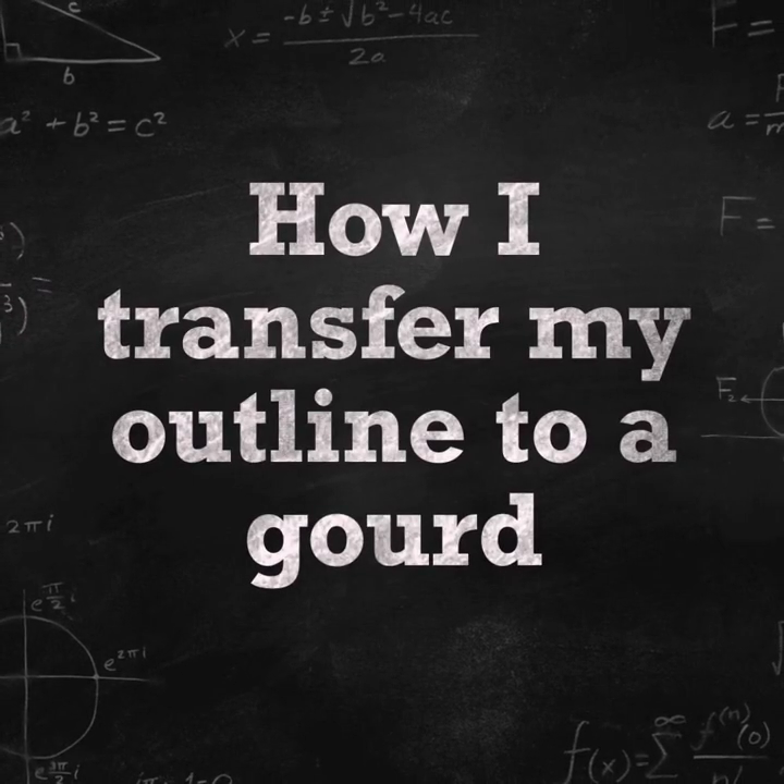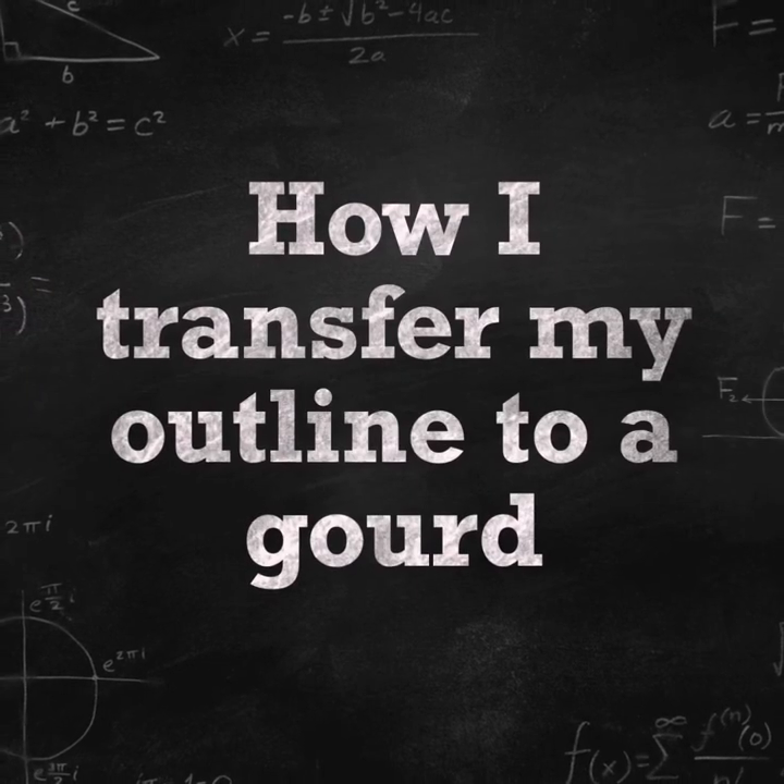Hi guys, Volunteer Pam here. Today I'm going to share how I transfer my outline to a gourd.